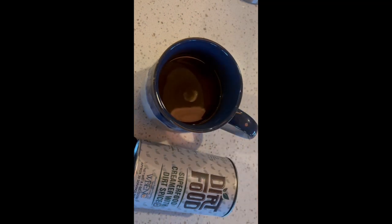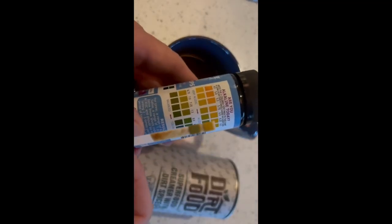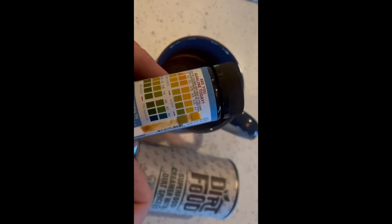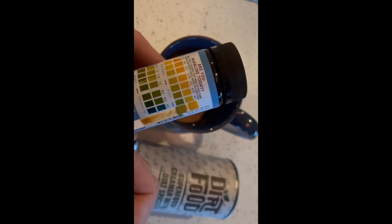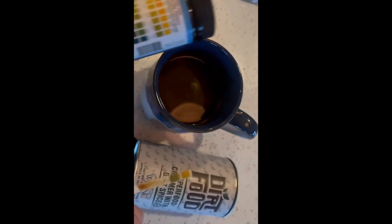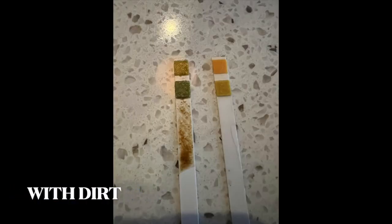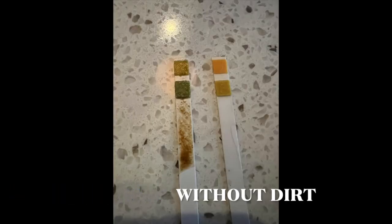Now we're going to re-measure the coffee with the dirt spice in it. Looking at this one, you can see that the bottom square is a lot darker green. I would say it's at that top one, so just very mildly acidic now. You can definitely see it changes the pH.